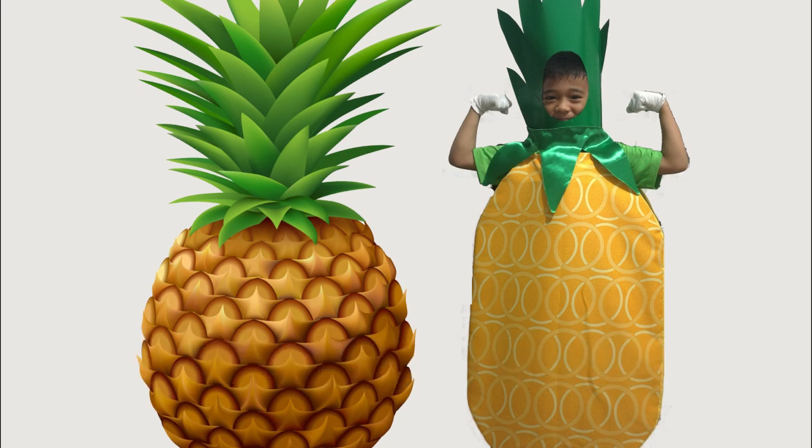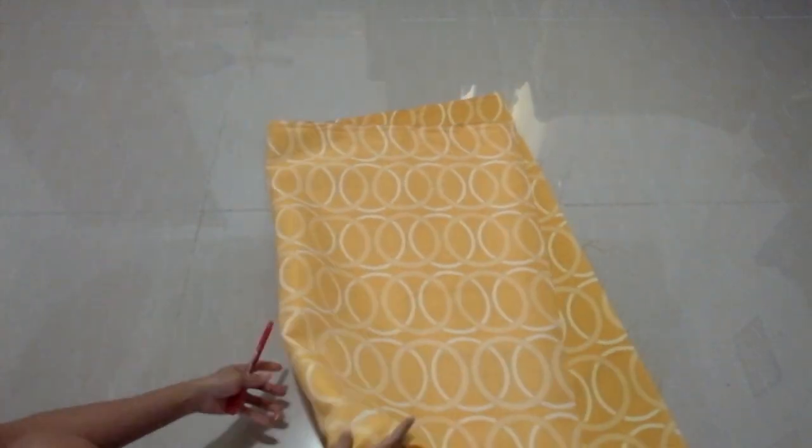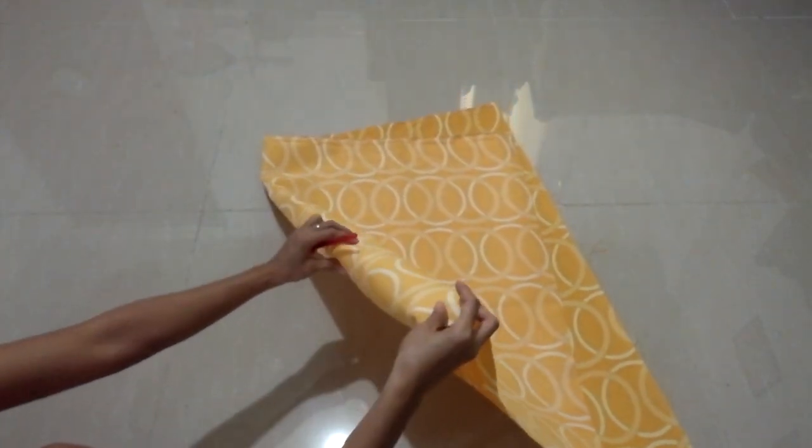I made this DIY pineapple costume for my son's matrician month program last July. It's a good thing I found this cotton fabric with circle print design, so I don't have to make patterns to make it look like a pineapple.